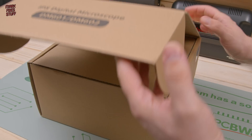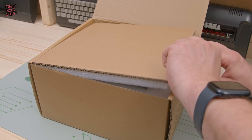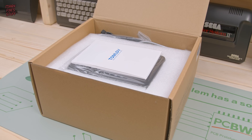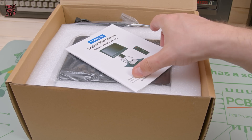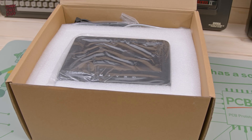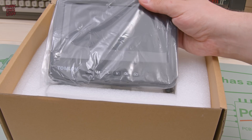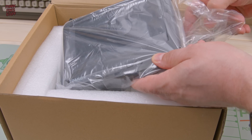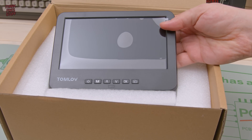So let's have a look what's in the box. First impressions are it's really well packed. Inside we have a manual — now we don't usually do manuals on this channel, but I've had a look through this one and it's pretty good actually. Underneath the manual we find the screen nestled safely in some foam packing. This is quite a big unit and it's much bigger than I expected. That really is a rather large screen.